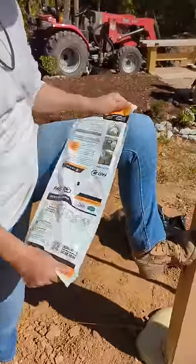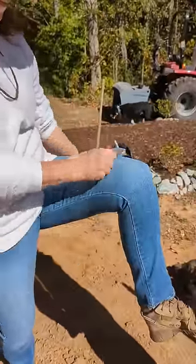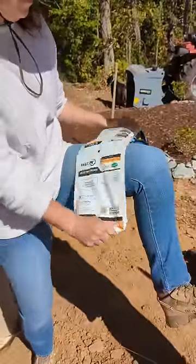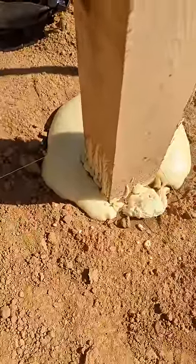I get this question a lot: why are we using Fast 2K and not concrete? It's easy to mix. Unlike concrete, you don't need a container and water, and concrete weighs 80 pounds — this weighs about 7 pounds. It has superior holding power, and it also keeps water and oxygen away from the post so that it won't rot.